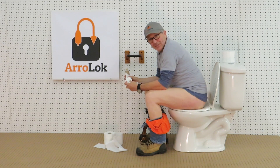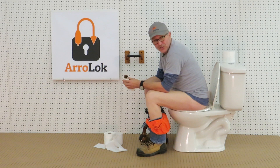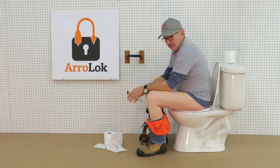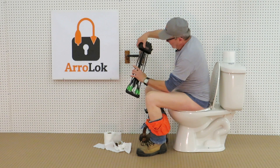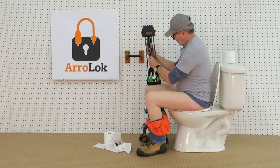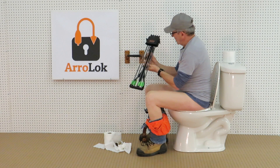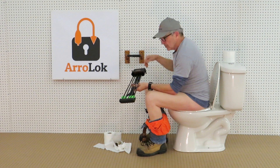Excusez-moi, ce que vous voyez présentement, c'est exactement ce que j'étais en train de faire quand j'ai eu l'idée de faire un nouveau carquois. Le premier principe — le même principe que le rouleau de papier de toilette. Je crois que c'est une maudite bonne idée.